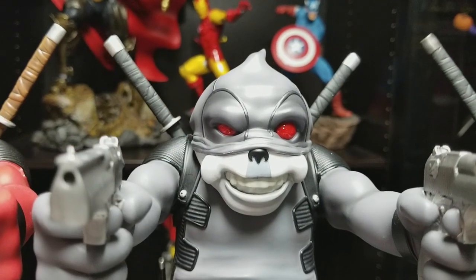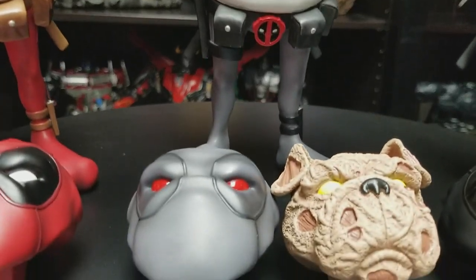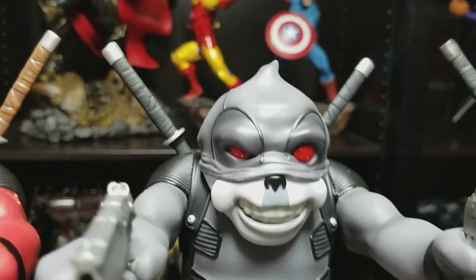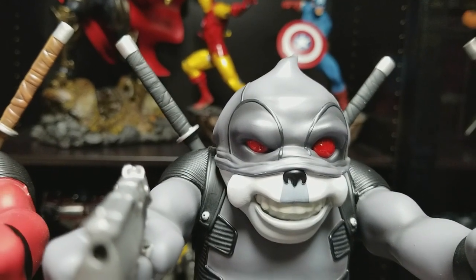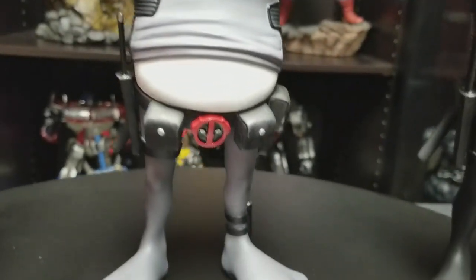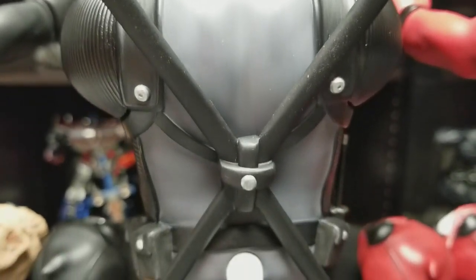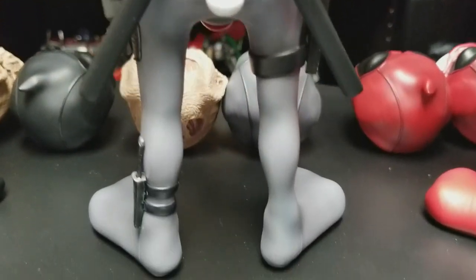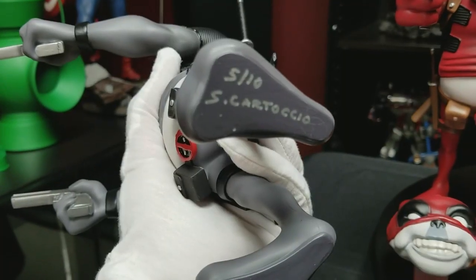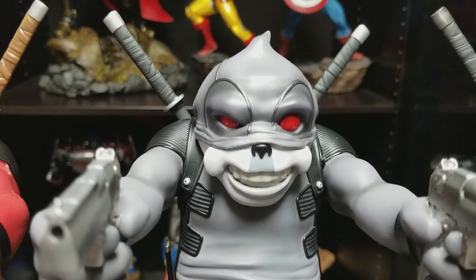Over to the New York Comic Con 2016 exclusive edition. Even though it's the same statue, it's a completely different paint variation. Other than the black, completely different colors are used. With the red one it had white eyes; this one has red eyes. All the unmasked portraits still have the same yellow eyes. The pouches, strapping, and harnesses are all a black color, and even the swords and hilts are a different color. This is 5 out of 10. It comes with the full mask, the unmasked portrait, and the half mask that's on it.